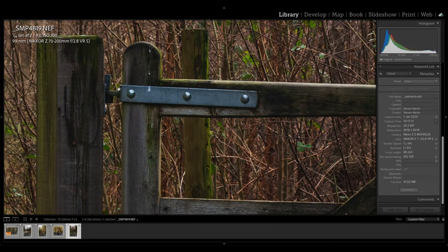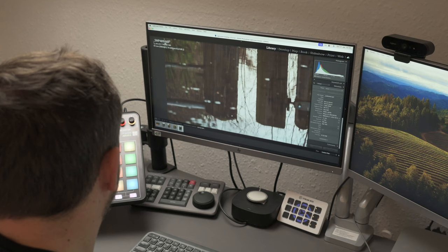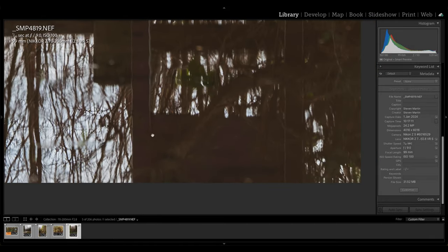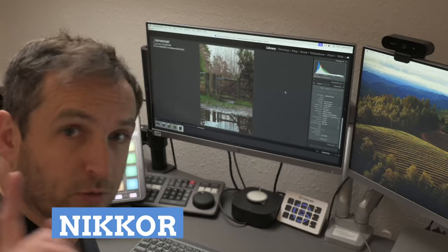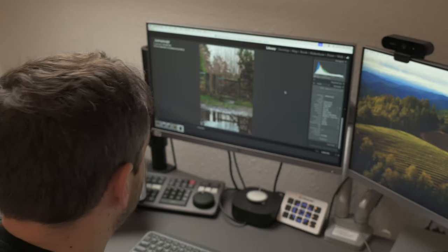Focusing on the gate at f9, the reflection is also in focus along with some depth in front. The colours are looking good — nothing that would make me think that's a terrible picture. Shot at 1/20s, f9, ISO 100, 99mm. Could I have done this with my 24-200? Probably yes. My 24-200 is a lens I really like — it's lighter, it's easier to carry. So my next step will be to go out and retake some of these pictures with my existing lenses for a proper comparison.